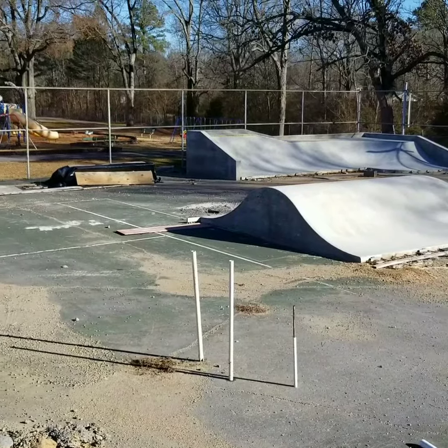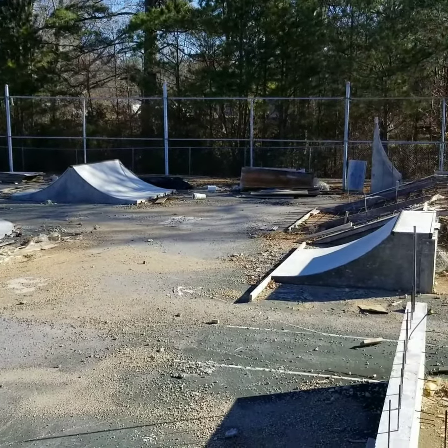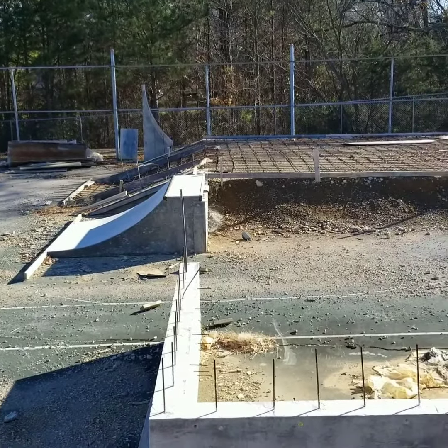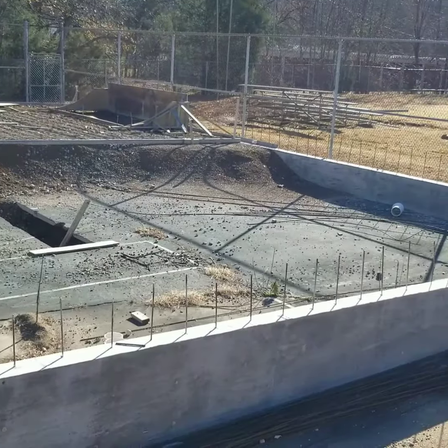Here's a bird's eye view of the overall layout. Alright y'all, that's my tour of the Plainville Skate Park progress. Hopefully next time I'll be showing you some skating. See ya.